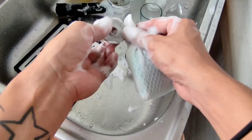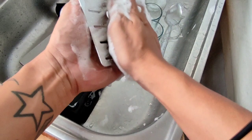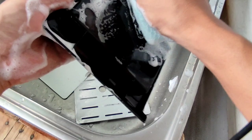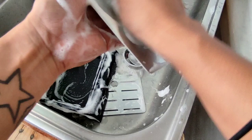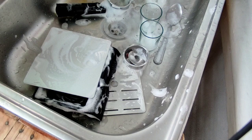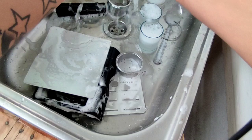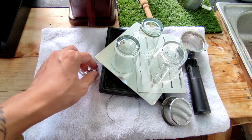Then ito yung shower screen at yung groove ng group head — brush lang din. And yung drip ring, pati yung loob — kailangan linisin din ito. Kasi pag naipunan ito ng tubig, baka magkalumot sa loob. Kaya sa tuwing maglinis kayo, isasabay nyo na rin sya. Babanlaw na — una nating babanlawan itong shower screen nya at yung dispersant screw.